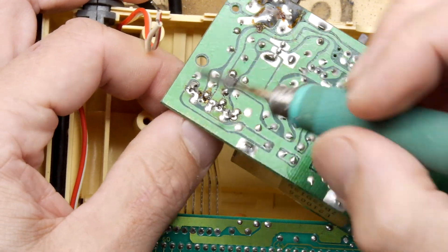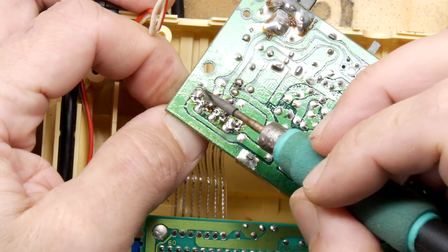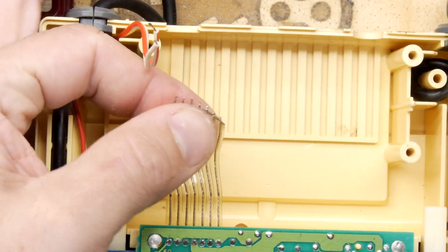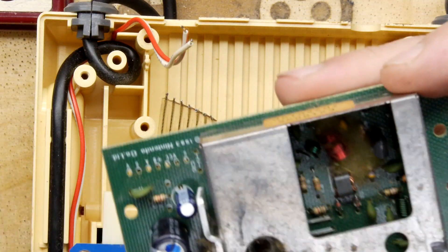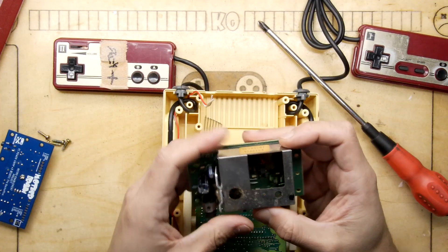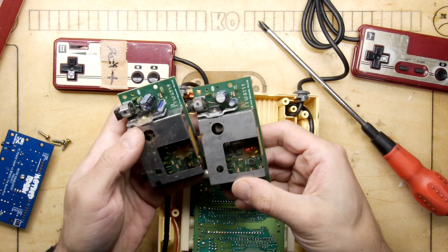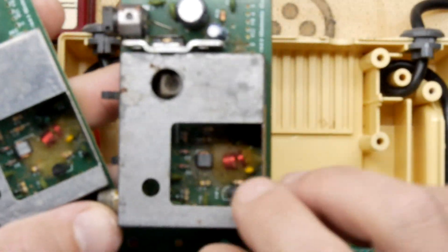My soldering iron is set to 500 degrees. That's why it's hot. Don't set your soldering iron to 500 degrees — that's way too much for this job. There we go. Let's have a look at this while we're here, the state of it. They all seem to look about the same. They've all got this glob of gunk. You can see there's a lump of gunk there on that coil, the tuning coil.